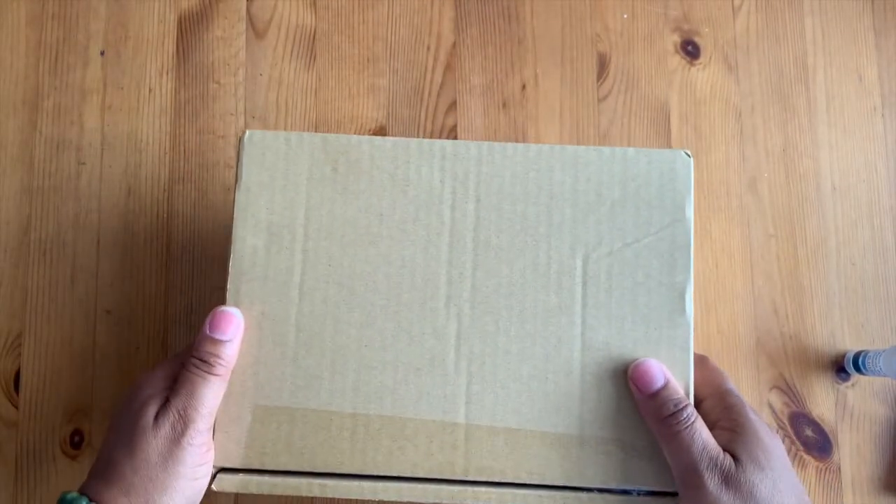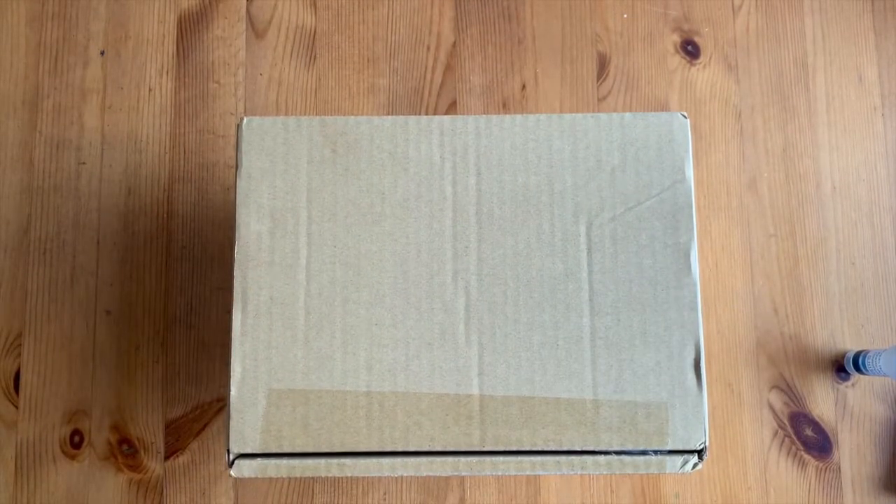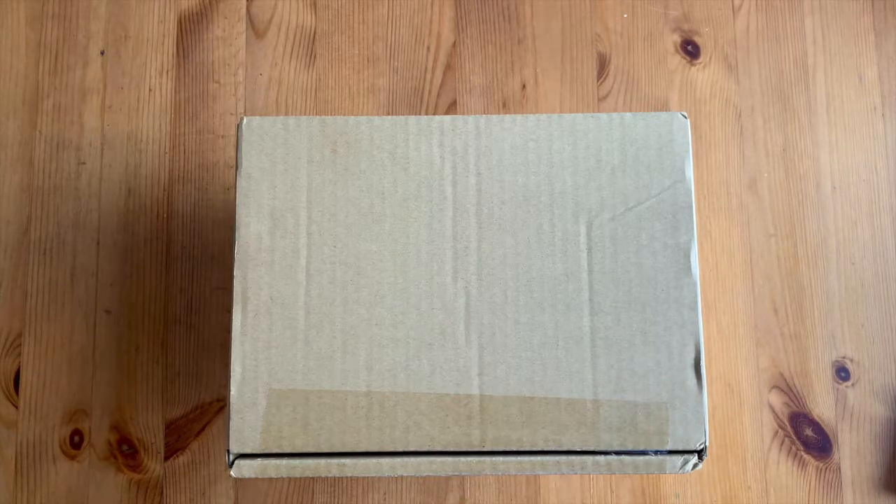Welcome back to my channel. Hi everyone, it's Lisa. If you are a returning subscriber, thank you for coming back. If this is your first time, thank you for stopping by. I've got a couple of unboxings today - items that came in over the weekend or the week before - and I just want to give initial thoughts and impressions, so let's dive right in.